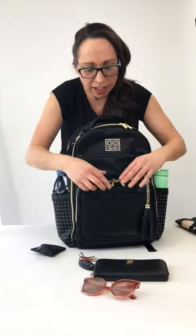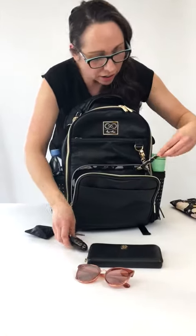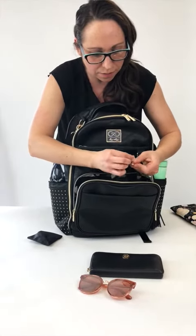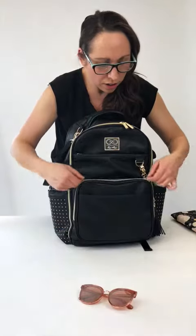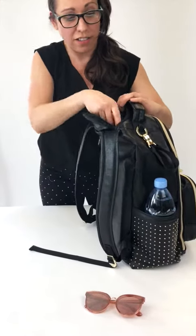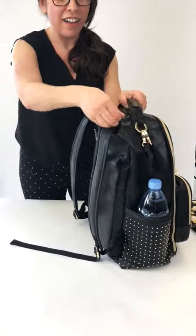This new bag has got this great pocket here in the front. It's got a new elastic key lanyard so I can clip my keys in. There's a wallet pocket as well. I like to throw items such as electronics and sunglasses up top — this pocket has felt lining so my sunglasses won't get scratched. That is how I pack the Chelsea Boss Backpack.